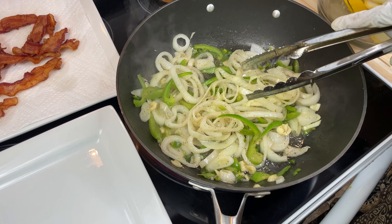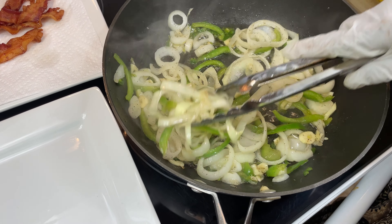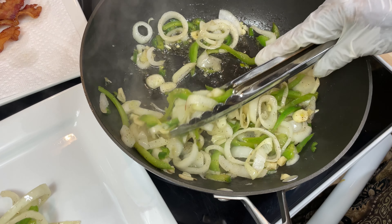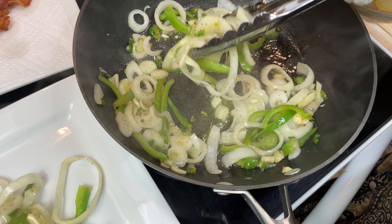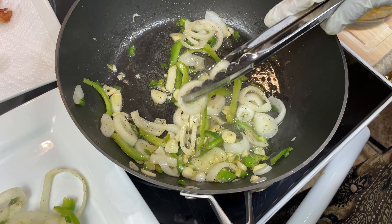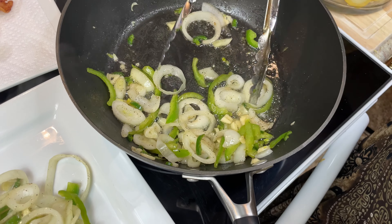Okay y'all, I let my vegetables cook — green peppers, bell peppers, yellow onion, a little garlic, and some jalapeño peppers. It smells so good. What I'm gonna do now is take these out and put my squash in there, let it do its thing with the bacon grease in here, and then I'm gonna lay these back on top. I just want to do it this way because my vegetables are good enough — I don't want them to overcook.